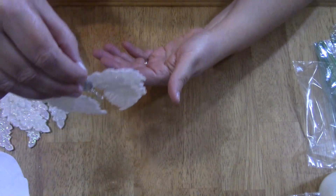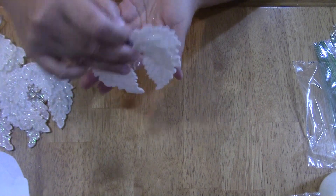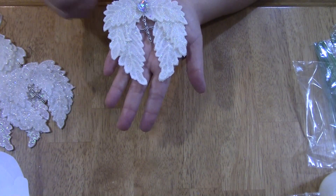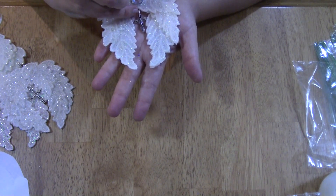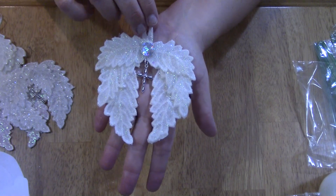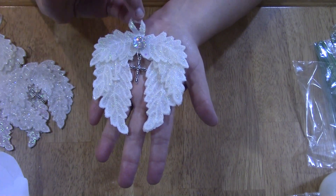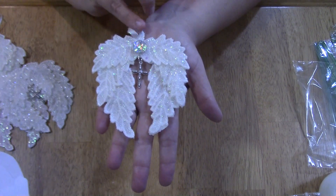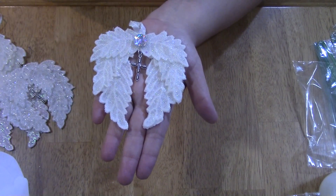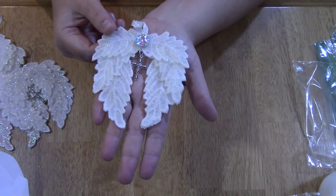Here is one — this one has a little cross hanging in the middle, and it's hanging off a loop so that it does dangle. I also used a little rhinestone stud and ribbon on this one as a hanger. I think the ribbon is delicate with the lace, or really with these wings in general.